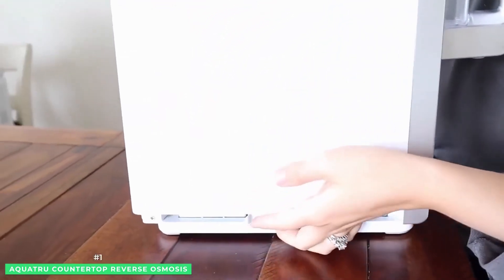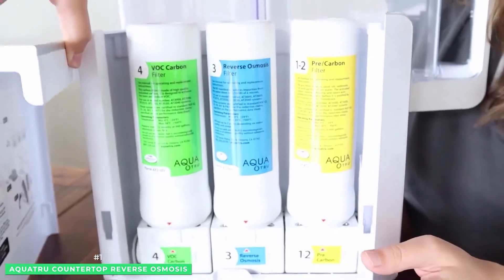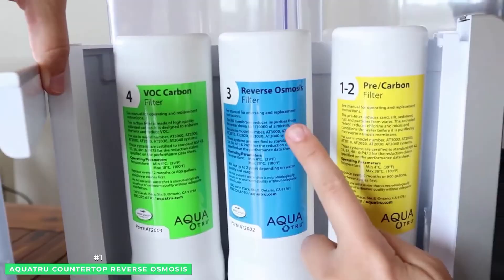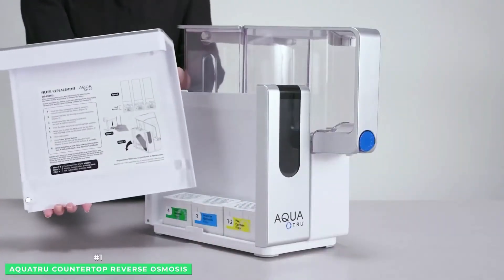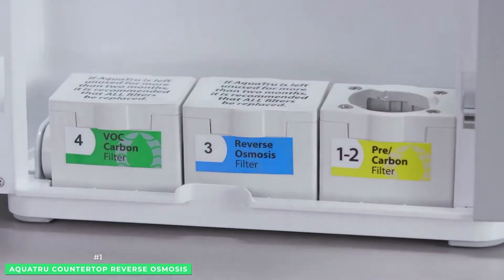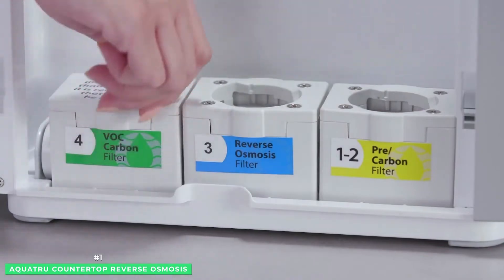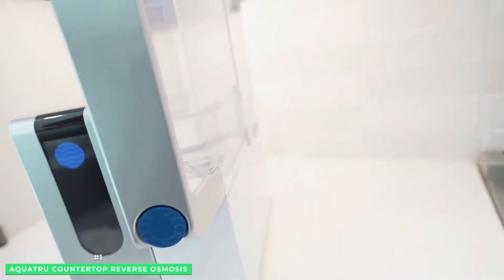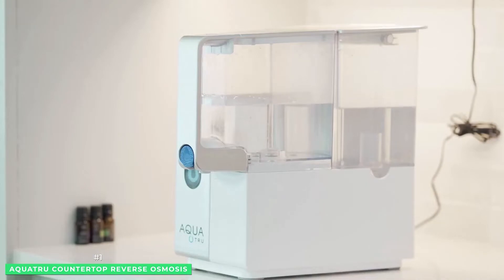Moreover, the design of the AquaTrue countertop RO system specifically removes over 1,000 pollutants. Out of the box and onto the counter, the AquaTrue requires no extra plumbing, tubes running to the faucet, holes drilled into the counters, or tricky installation. You're drinking RO purified water in just minutes.